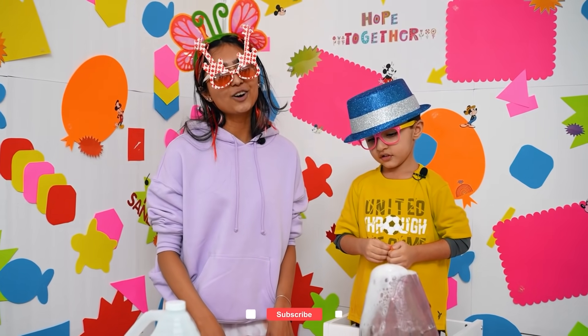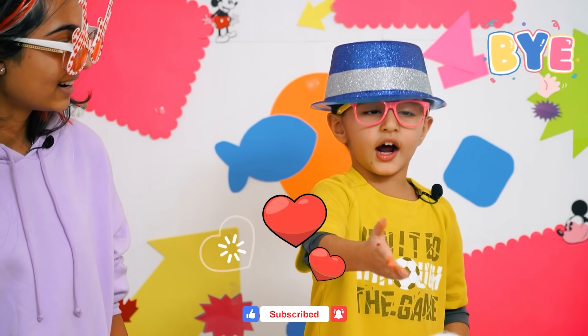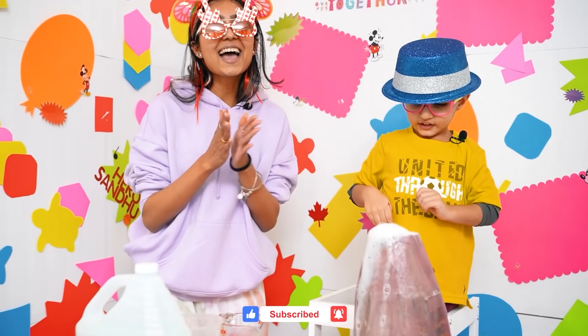Bye, friends! Thanks for watching! Don't forget to like and subscribe! Bye, everyone! I'm going to put this right here again! Yay! Bye!